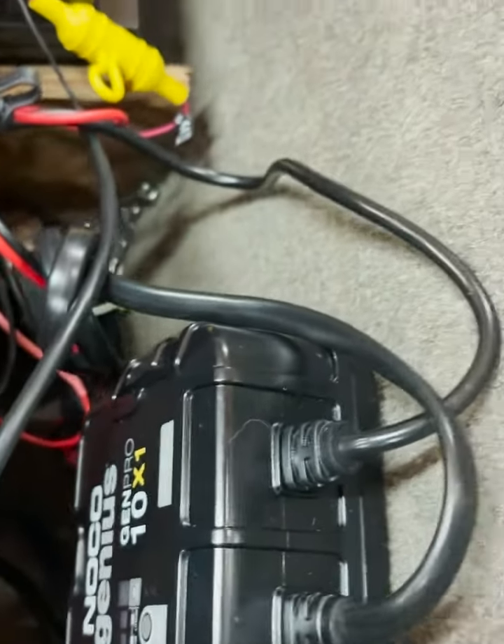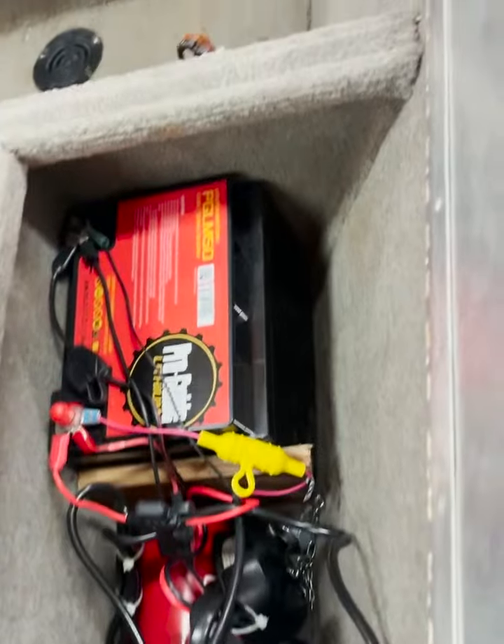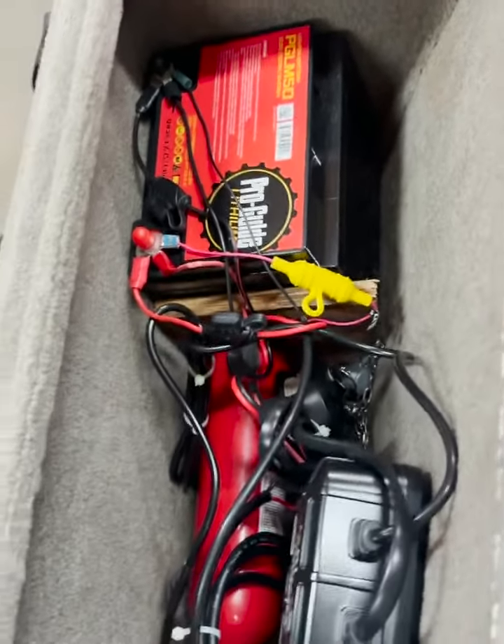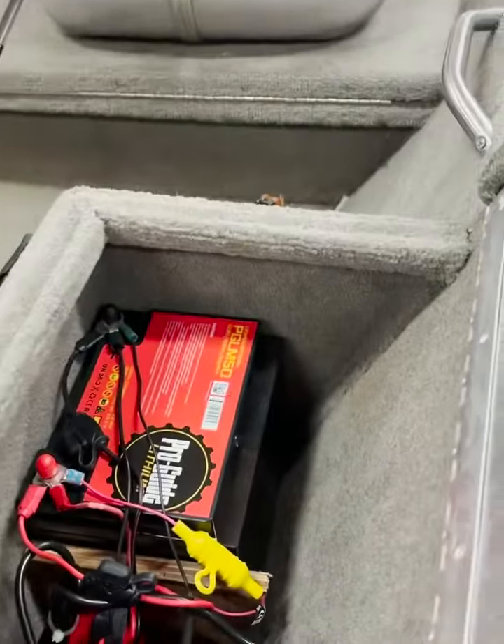That's all part of Pro Guide Batteries and it worked out really good for him. The problem is the fish just weren't biting in the 43 degree water, but they actually caught one. Me and my partner caught nothing. Just a little update — that battery right there is real lightweight.